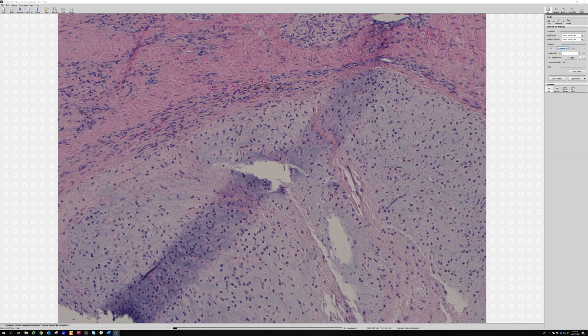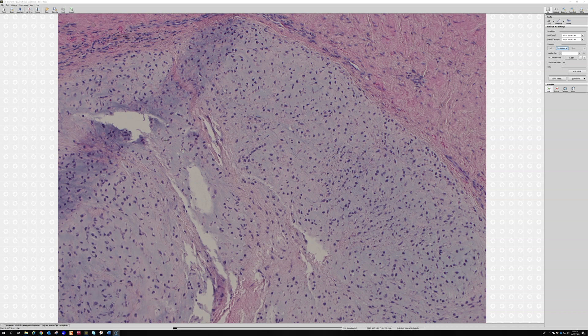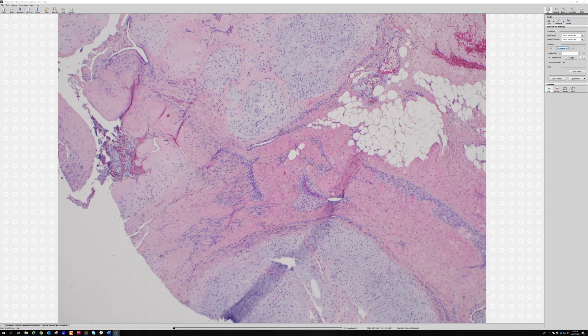The reason you might want to do dual break-apart FISH — to confirm both the EWSR1 gene is rearranged and identify the partner gene — is because myoepitheliomas, which can look really similar to this, can have chondroid-looking areas, cords and chains, and round cells in a myxoid background. They can also have spindle cells and sheets of cells, with a huge wide range of findings. The soft tissue ones can also have EWSR1 gene rearrangements. So the EWSR1 gene is really promiscuous — it can be seen in a lot of different tumors.